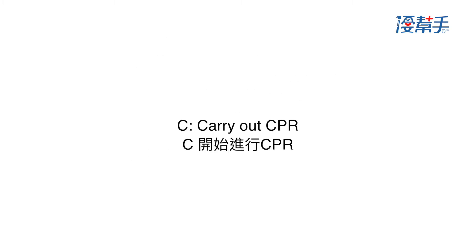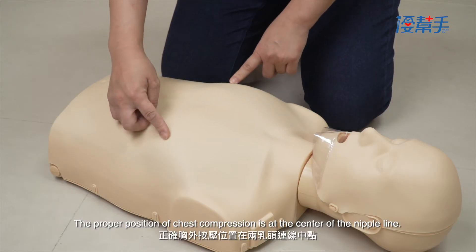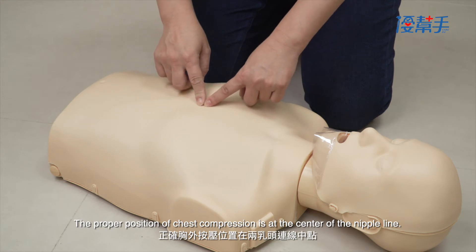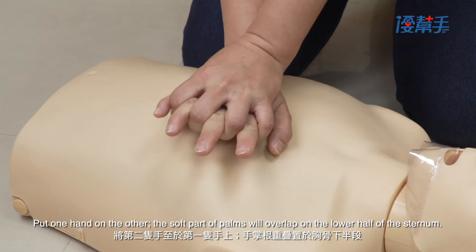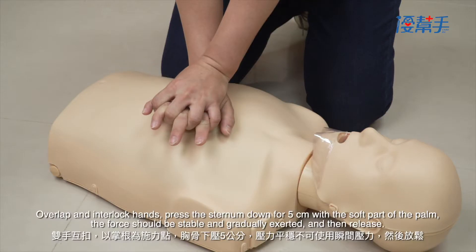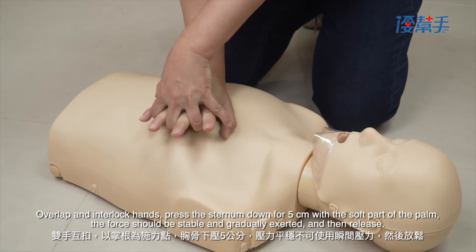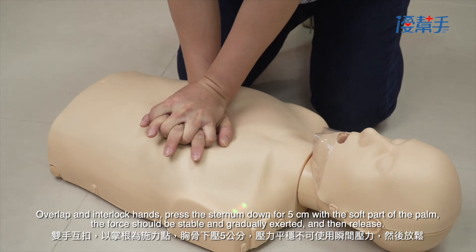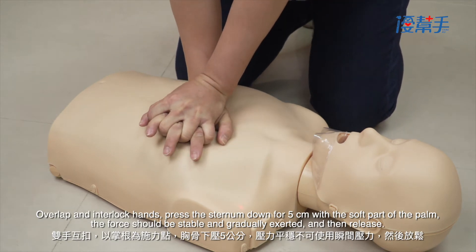C — Carry out CPR. The proper position for chest compression is at the center of the nipple line. Put one hand on the other; the soft part of the palms will overlap on the lower half of the sternum. Overlap and interlock hands. Press the sternum down 5 centimeters with the soft part of the palm — the force should be stable and gradually exerted — and then release.